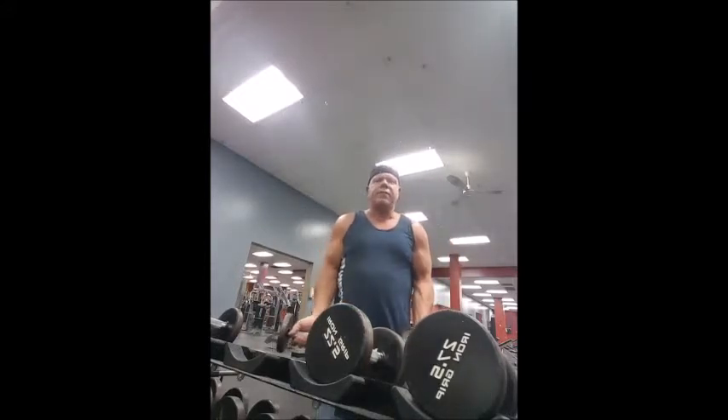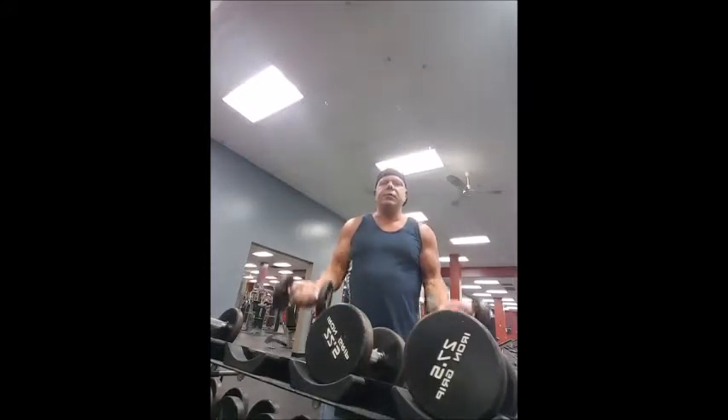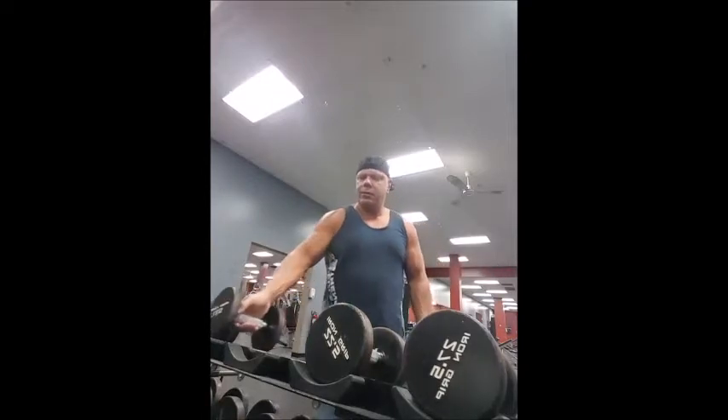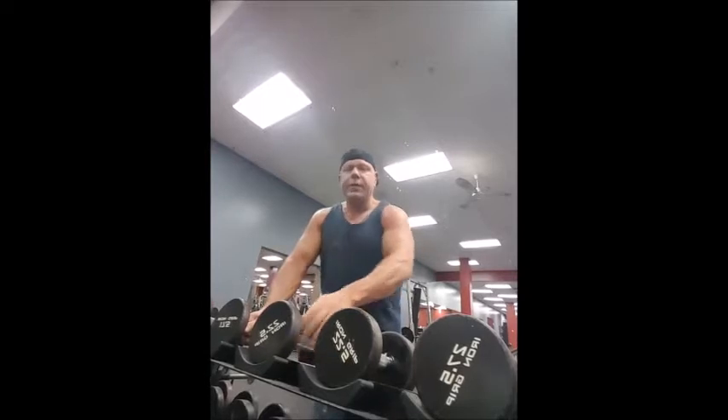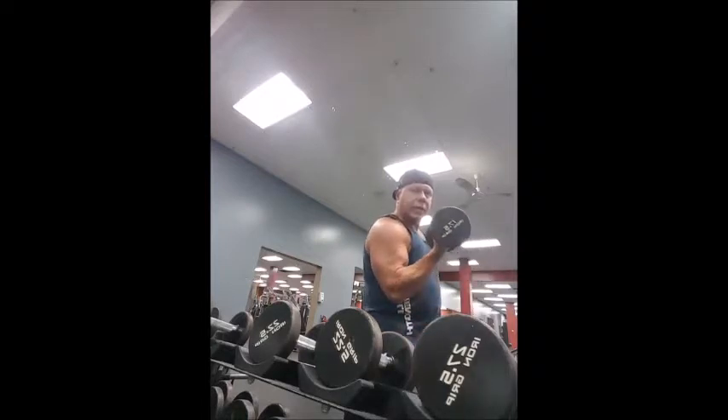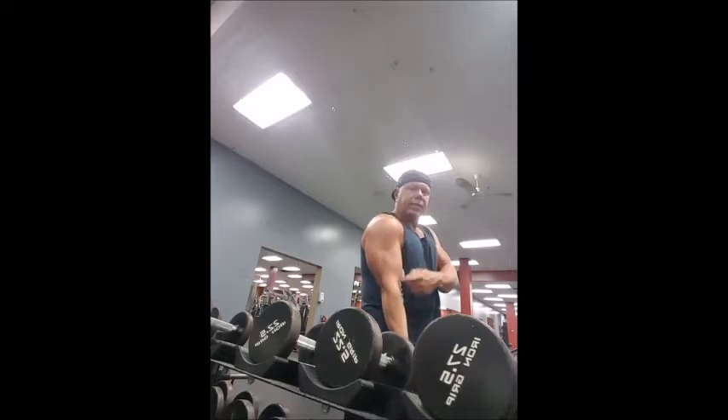Think about it — when you're standing face-to-the-mirror doing a bicep curl, do you really see what's going on? No. But if you take the bicep curl and turn sideways, now you can see what you're doing. See how that contraction pops? You can see your range of motion.